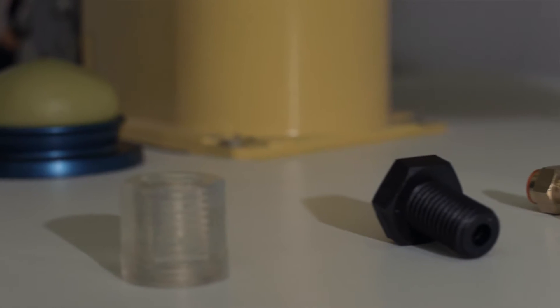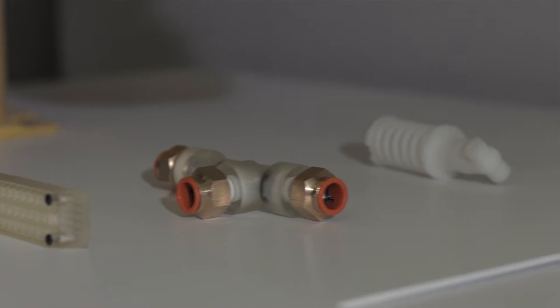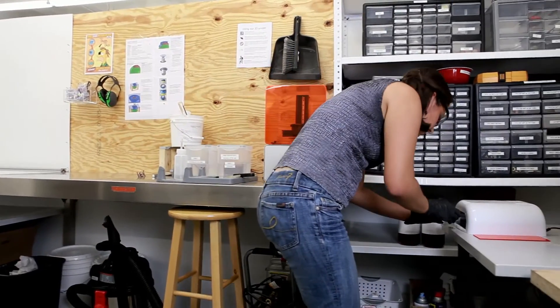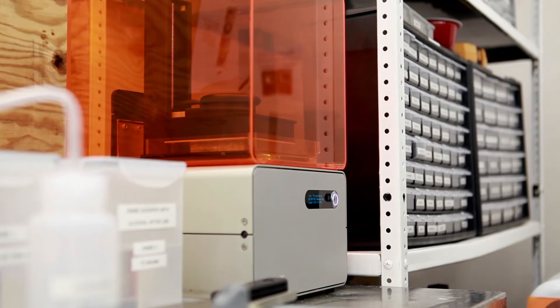3D printing is a part of our everyday prototyping process. We use the Form 1 for functional prototypes — just basically little bits of plastic that we need to figure out if a design is going to work or not.